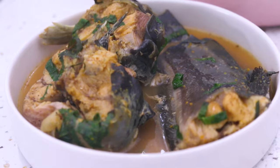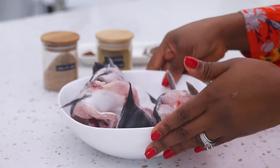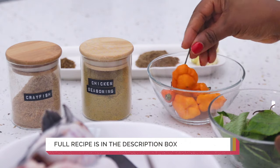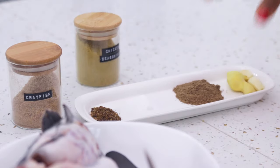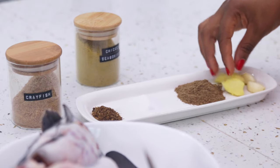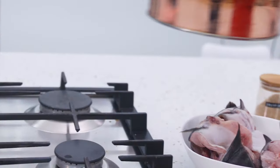In today's video I'm going to show you how to make this delicious catfish pepper soup. For this recipe I'm using one whole catfish which has been cut and cleaned. I'm also using crayfish powder, chicken seasoning, yellow pepper — I love the flavors of yellow pepper — scent leaf, cameron pepper, salt, pepper soup spice, fresh ginger, and two cloves of garlic.